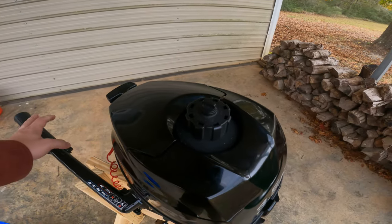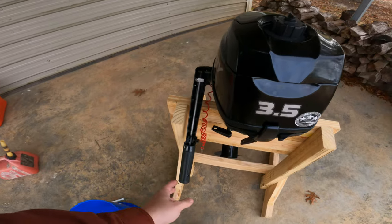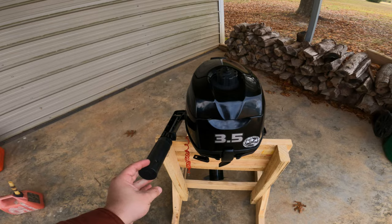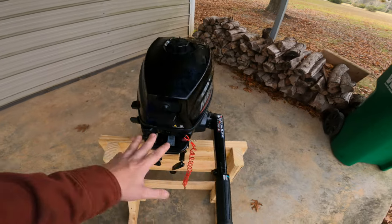For reverse — since this doesn't have a reverse gear — you swing the motor 180 degrees. I'm not able to demonstrate it on this stand, but you swing it 180, flip your tiller arm around, and now you can go backwards. That's why there's no reverse gear: it keeps things simple and the gearbox lighter.